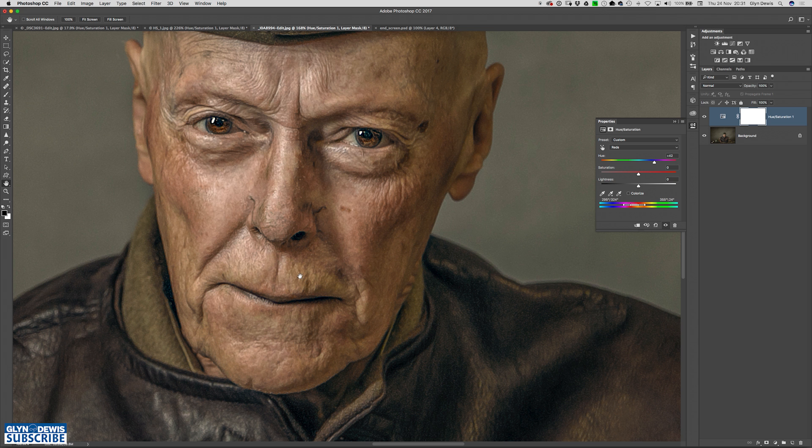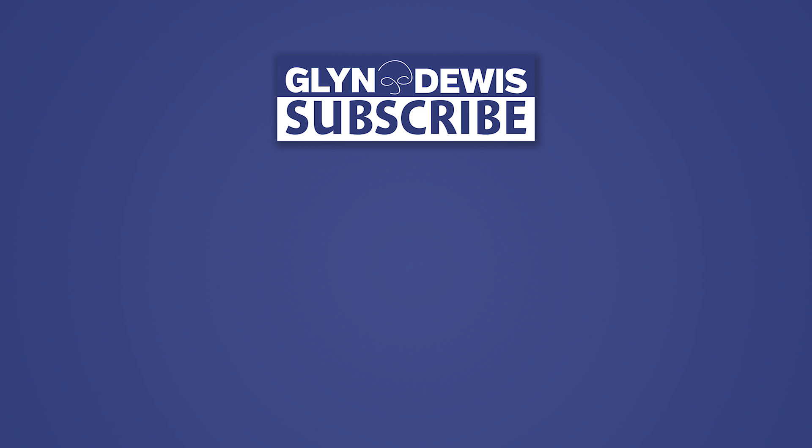Now it might be that there are areas that were affected that you didn't want to be affected — like his lips, where there's a bit of red you didn't want to lose. Well, because we've used a hue and saturation adjustment layer, we have a layer mask attached to it. So I could just get a simple round soft brush with a black foreground colour and paint over the lips to remove the effect of that adjustment layer. And that is that — a really quick, simple way of reducing reddening in skin. Make sure you click on the subscribe button, and I shall see you next time.